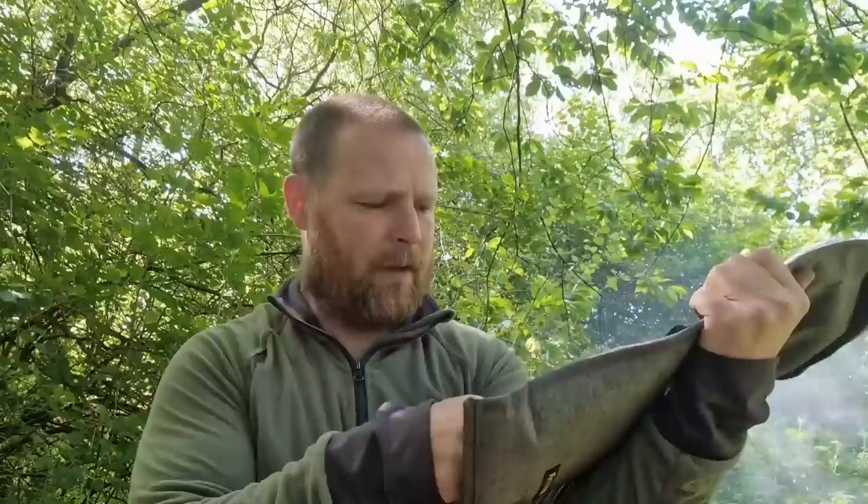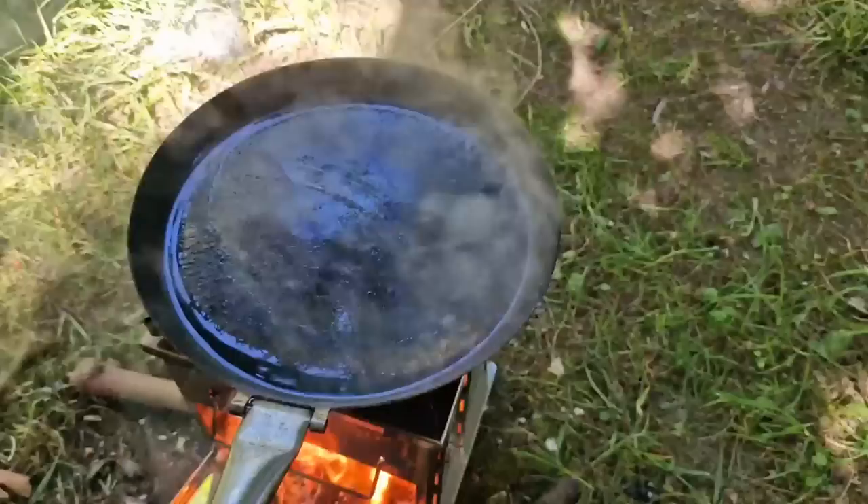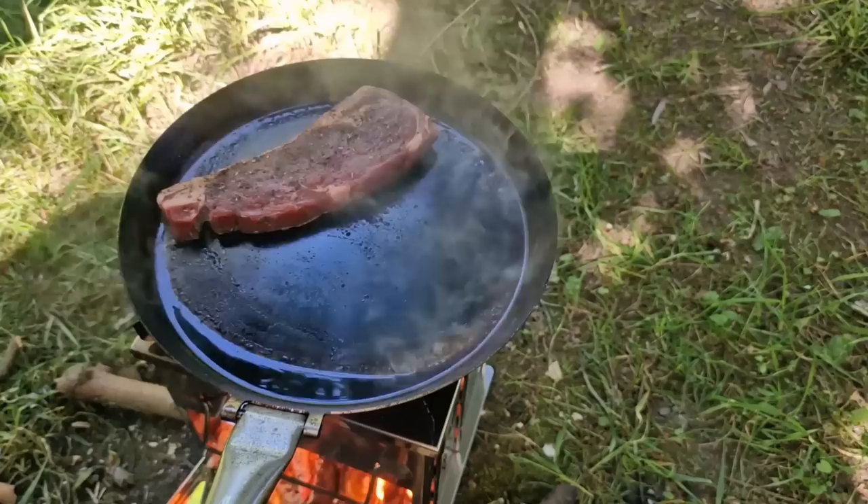Once again I brought out my little fire purple cook set — chopping board, salt and pepper, and a few utensils. Not bad really, pretty good for this sort of stuff. This frying pan is extremely hot — let's listen out for that sizzle.